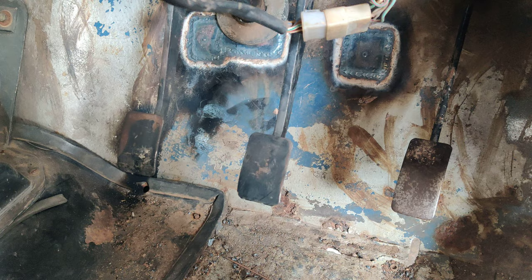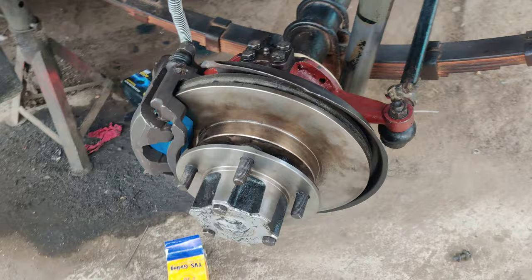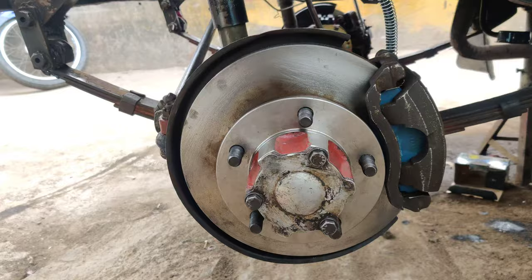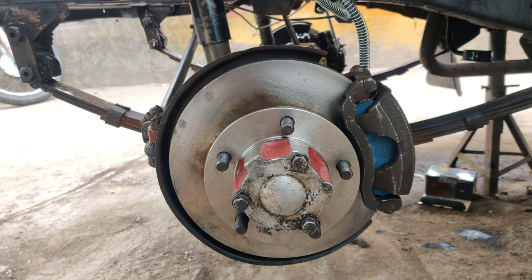If anybody is interested in upgrading their jeep's braking system, you can WhatsApp us at 9886679617. Any old jeeps requiring braking upgrades can contact us through our channel, or message us and follow us on our Instagram and Facebook pages.